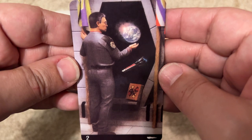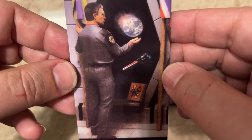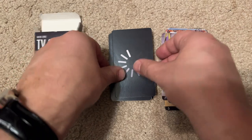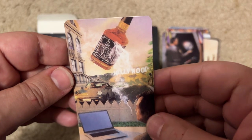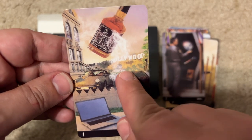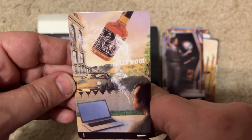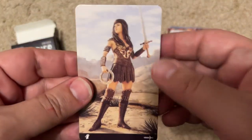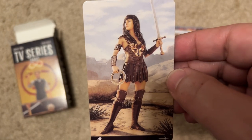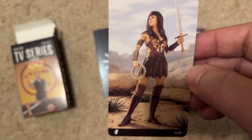Oh, this is Battlestar Galactica — because that is definitely Edward James Olmos. He's looking at Earth. I'm pretty sure that's Battlestar Galactica. The next one — a Porsche, a bottle of what appears to be Jack Daniels, a guy riding on his laptop... Hollywood. I don't know what this one is. Then — this is obviously Xena. She's got her little circle throw-y thing and her sword, and that looks a bit like Lucy Lawless. Popular show when I was in my 20s.